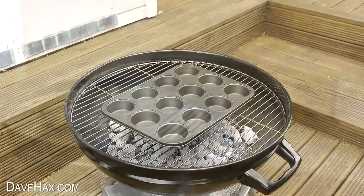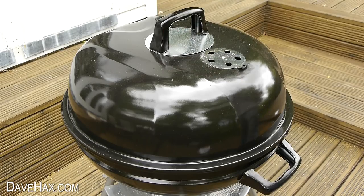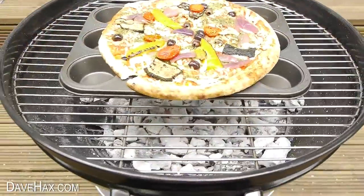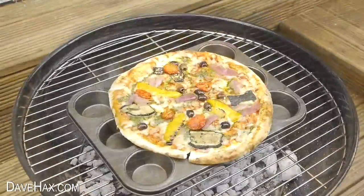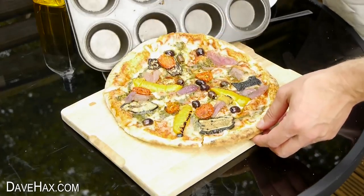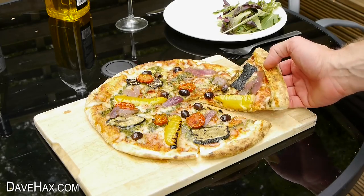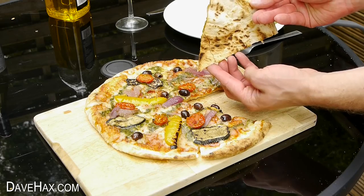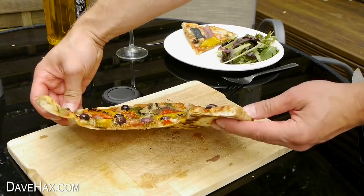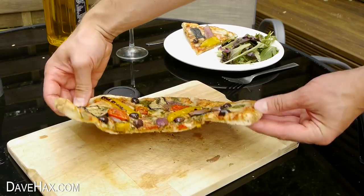I placed the tray on the grill then sat the pizza straight on top and put the lid back on to bake it. I kept on checking it and it didn't take long before it was smelling amazing and cooked all the way through. Carefully transfer it onto a chopping board and it's ready to serve. This time the base is really nice and not actually black. And if I lift it up to show you the underside you can see the imprints from the cupcake tray and how the air pockets stopped it all from burning. Pretty cool huh?